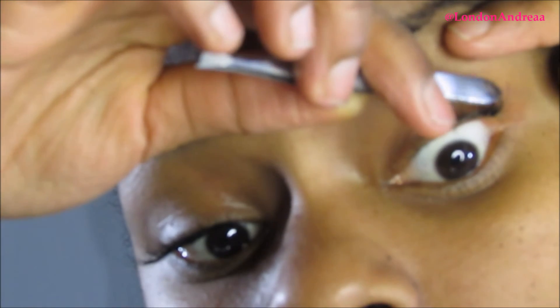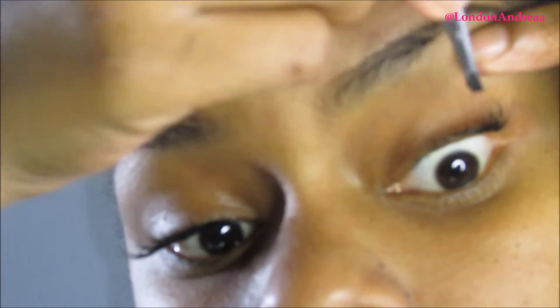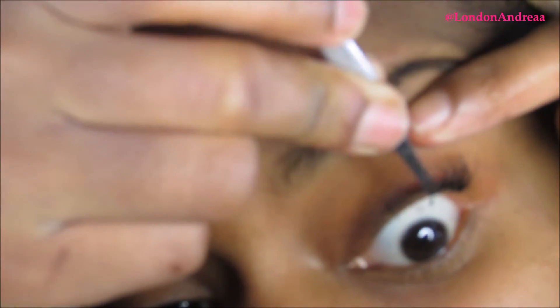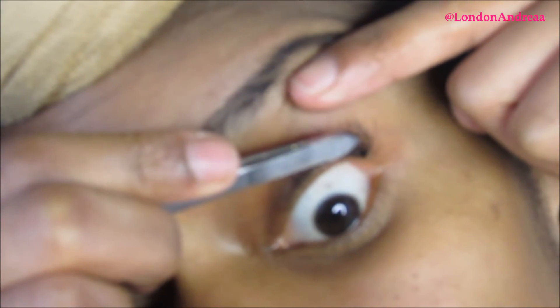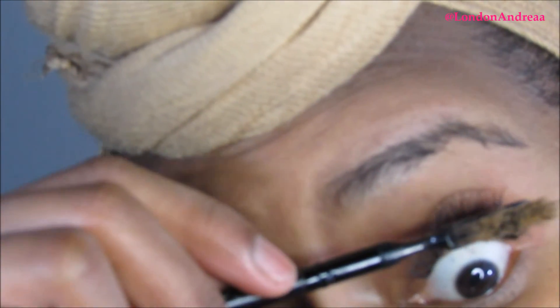A few do's and don'ts: do wash your face, but for the first 48 hours don't come in direct contact with water — you don't want to submerge them so they last as long as possible. Do comb them out every day with a brush, always sanitize your hands and utensils, and don't sleep on your face because it will cause them to curl and look unkempt.